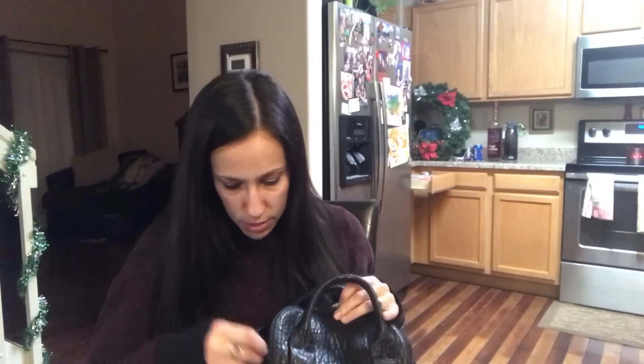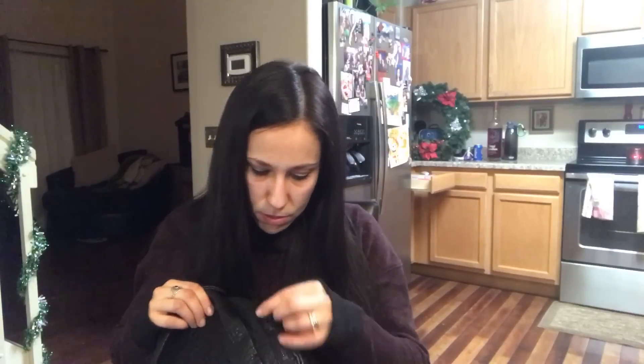I also noticed the hardware is already chipping. And I should clarify — I may have said calfskin earlier, but this one is lambskin. My husband keeps making fun of me saying I'm carrying a dead lamb, which is really awful. I hate the fact that I'm carrying animal skin. My Louis Vuittons are canvas and leather, but is calfskin really a baby? I would like someone to clarify that for me.